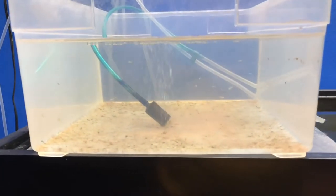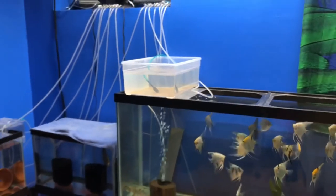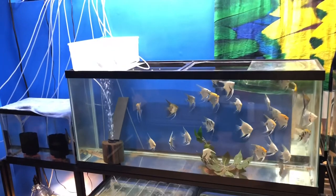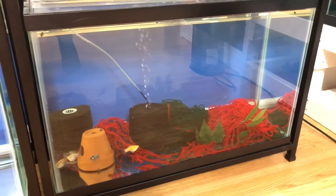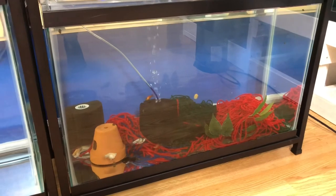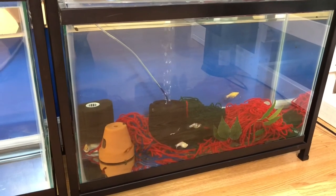Over here I have some zebra danios — I'm waiting to move these guys out. They're a newer thing I've been breeding. Not very hard to breed, but going from livebearers and egg layers to egg scatterers is something different to take on. Hopefully I can even do neon tetras in the future since they're always a big seller, though a lot harder. Down here I have just a pair of young mollies — one male dalmatian and another one in there somewhere. They're helping get this tank started. I'd like to grow them out — they're my F1s.